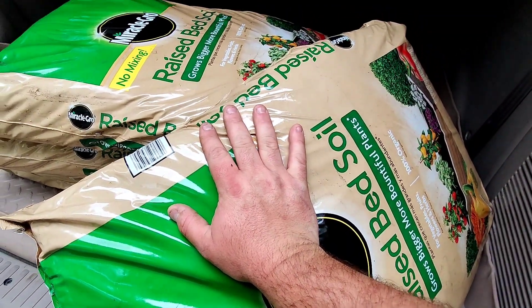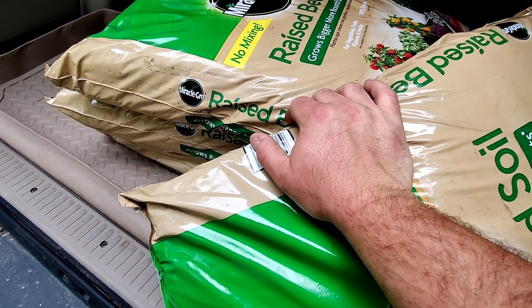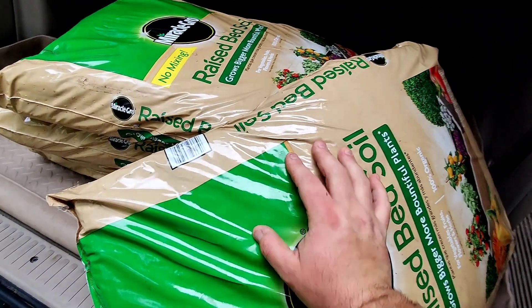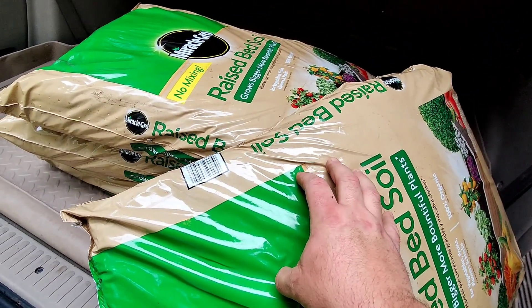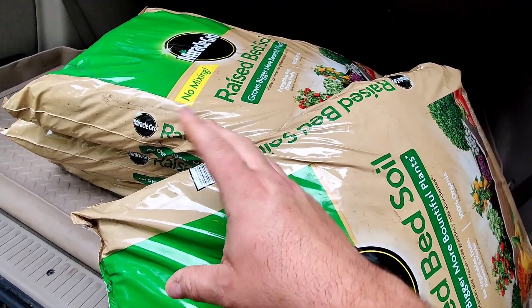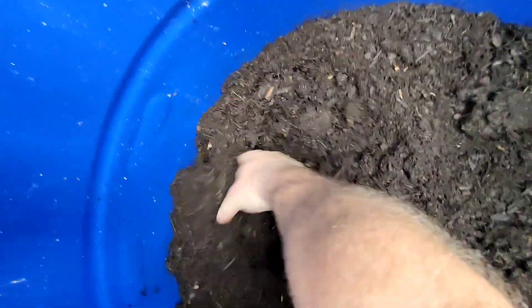So I bought four bags of this raised bed soil from Miracle-Gro. Expensive AF — $9 a bag. That's what I'm going to put in my bucket. I might put two bags in here to start and set my potatoes in it, and then use the rest for something else. Actually, one bag it is — I think one bag would be plenty for right now, until the potatoes actually start rooting.